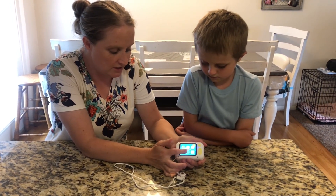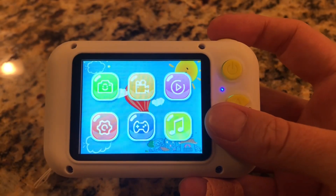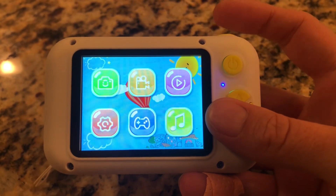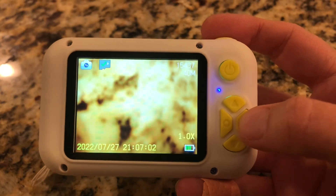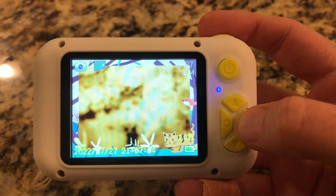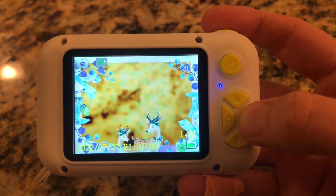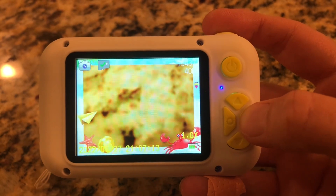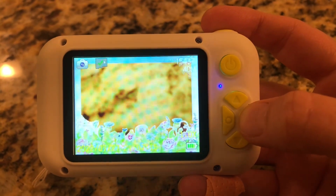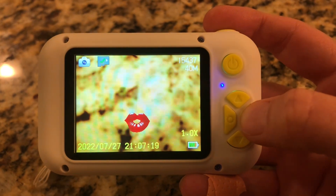There are going to be different settings and different things you can do on the camera. You see that first one flashing — that's the camera. You could click the top button to get in. And if you want to see the different effects it makes, you could push over. It makes fun different frames and different effects, which is really fun for kids. So there's lots of different ones the kids could pick from.